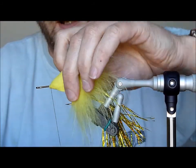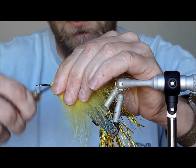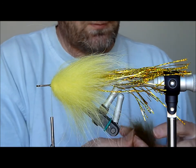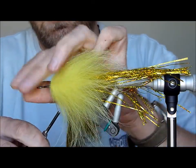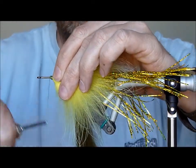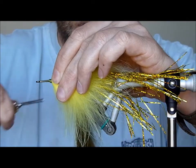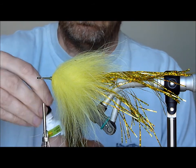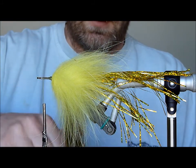Pull all the fibres back and tie that down nice and secure. Then take your next colour — olive in this case — and again tie it in nice and tight. Bring a bunch of thread forward towards the head and add some super glue to keep everything nice and secure.